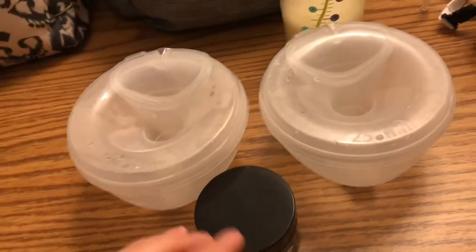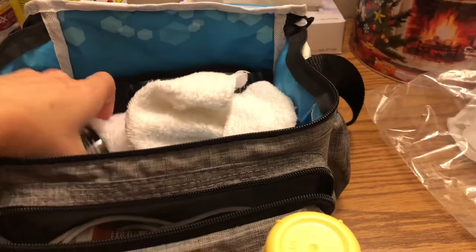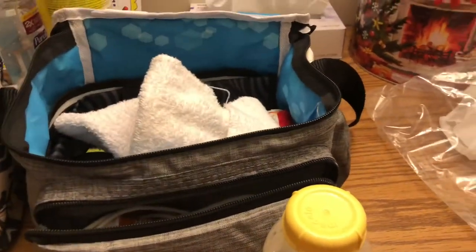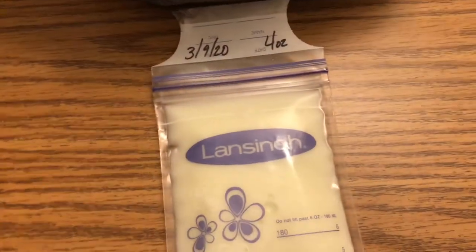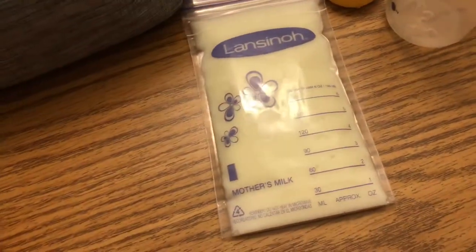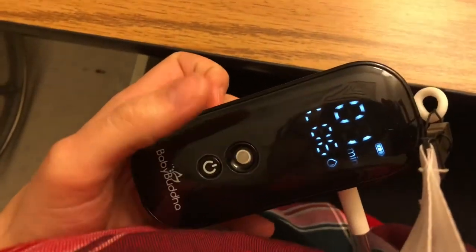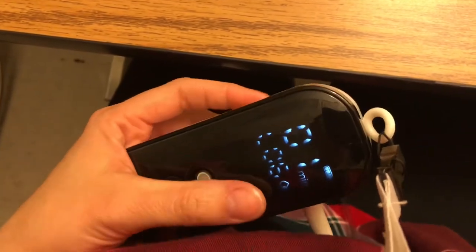I'm about to apply some of my balm. It's also good to have a tissue once you put on the balm, because then you can use it to wipe your finger off the extra balm. I just dated it with today's date, which is March 9th, 2020 — there's four whole ounces in there, which is good for a whole bottle. I've got my pump setup going on right now.